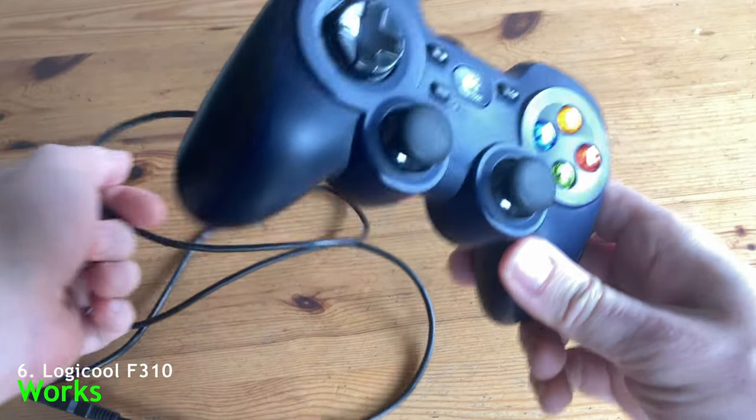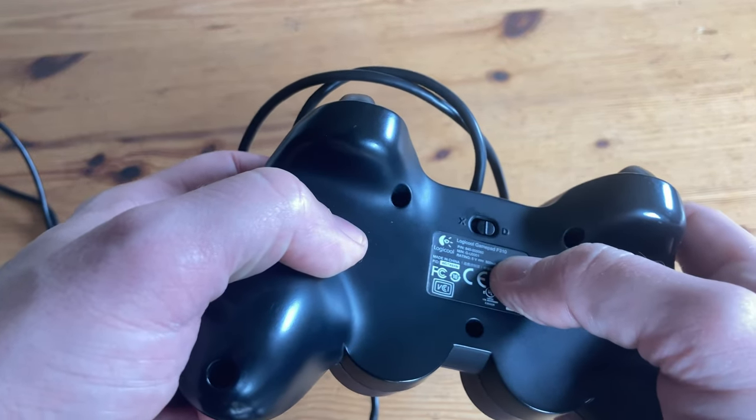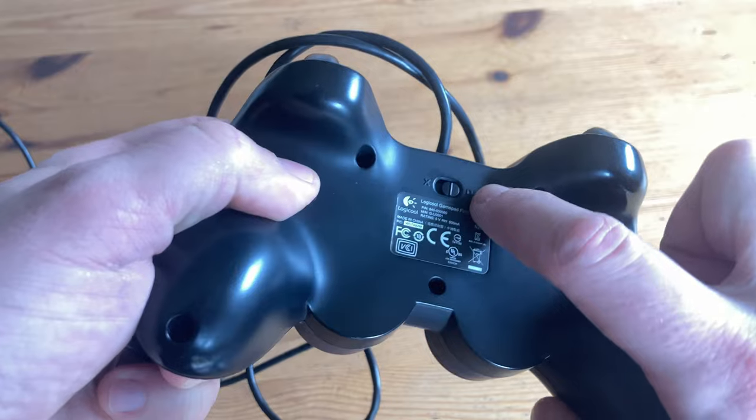Here's our trusty Logitech pad. This one's the F310, and you can get it working very well if in the back it's set to D-input. In X-input, it just does not work.